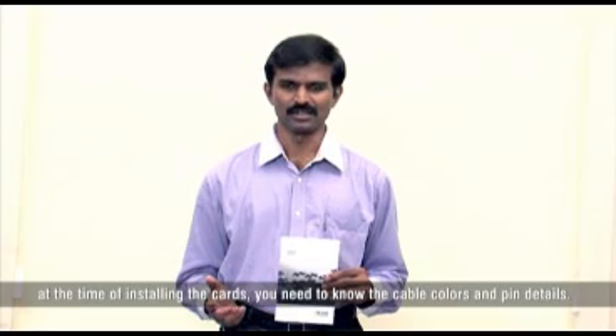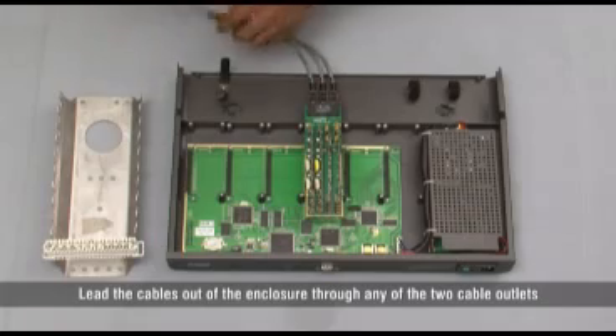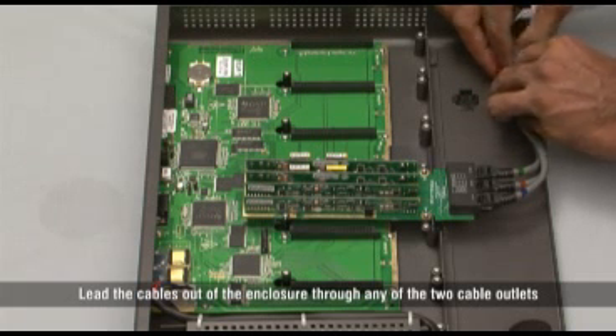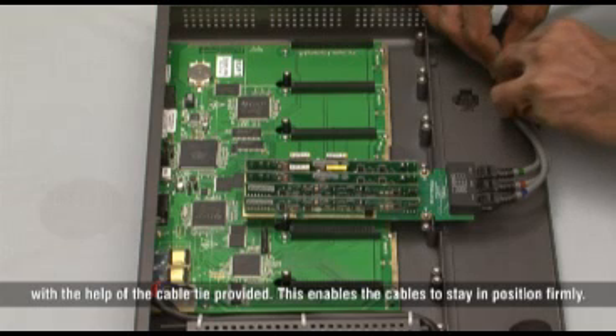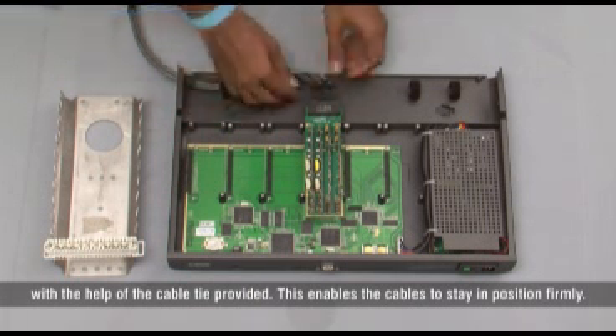It is advisable to keep the Eternity Quick Start guide ready because at the time of installing the cards, you need to know the cable colors and pin details. Lead the cables out of the enclosure through any of the two cable outlets with the help of the cable tie provided. This enables the cables to stay in position firmly.